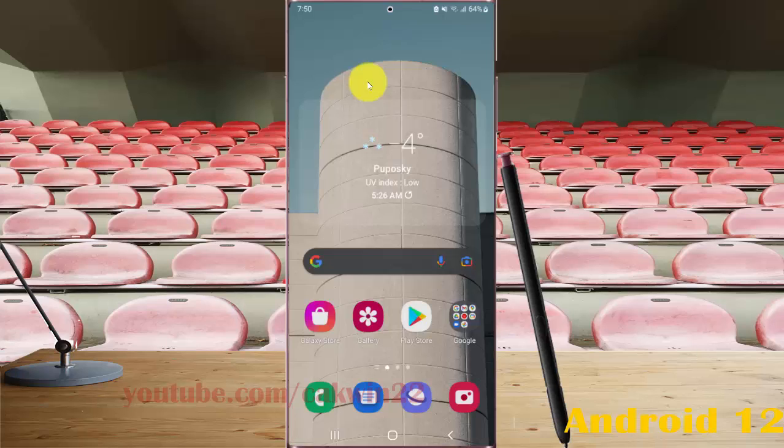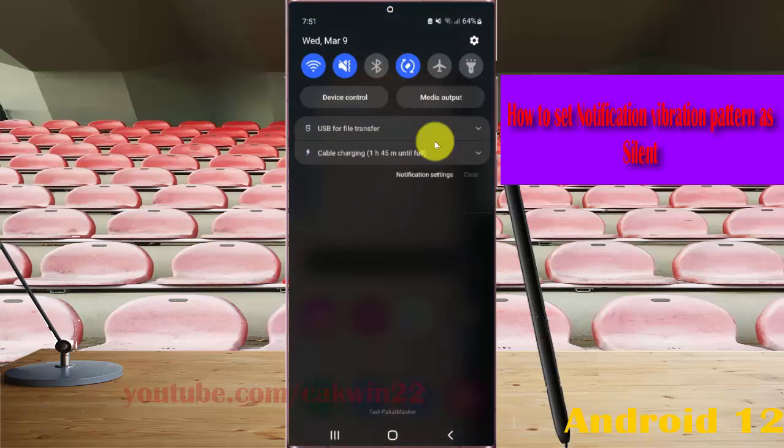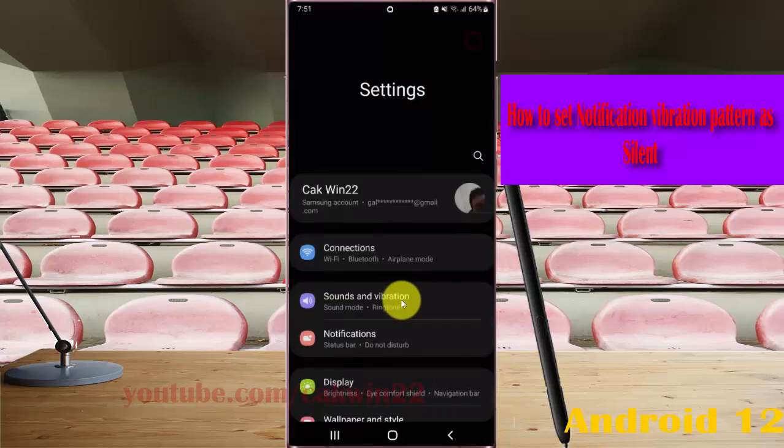To set notification vibration to silent on Galaxy S22, S22 Plus, or S22 Ultra: open Settings, swipe the notification panel and tap the Settings icon, then tap Sounds and Vibration.